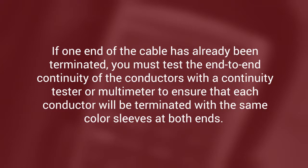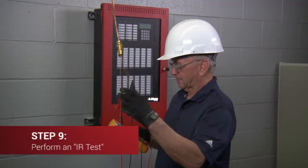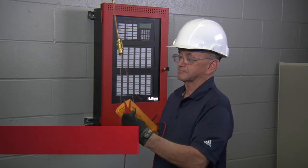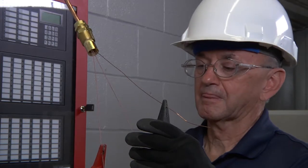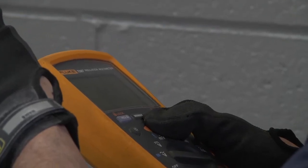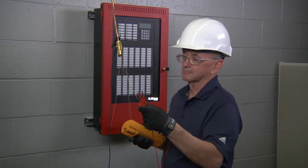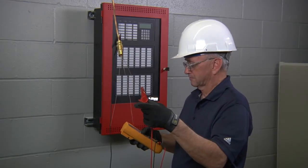If one end of the cable has already been terminated, you must test the end-to-end continuity of the conductors with a continuity tester or multimeter to ensure that each conductor will be terminated with the same color sleeves at both ends. Watch our supporting video on continuity testing for the detailed procedure. Now perform an IR test using a megohmmeter set to 500 volts DC to check the insulation resistance of the cable between the conductors and the inner shield, between conductors, and from the outer sheath to the shield, to ensure that they are free of grounds and shorts. The other cable end must be terminated or sealed in order to perform the test, or a low IR reading will result.